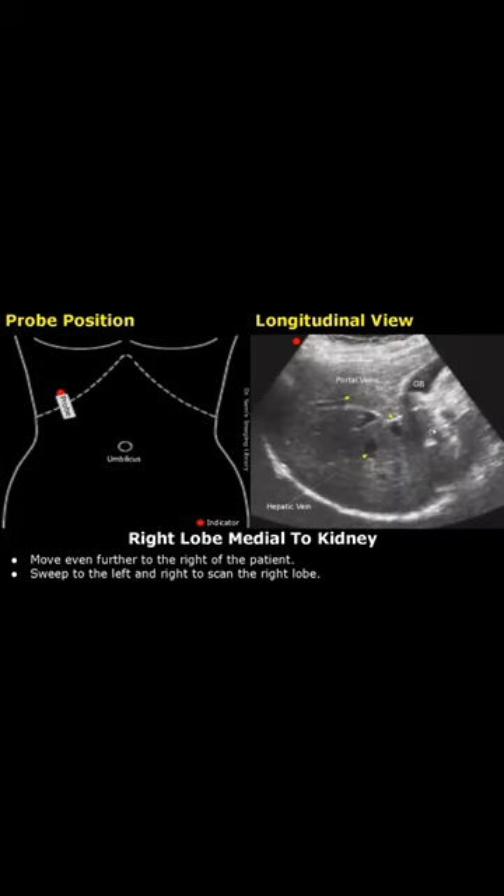Move even further to the right side of the patient while keeping the probe slightly rotated anticlockwise, and you will see more of the right lobe of the liver. Sweep left and right to scan the right lobe completely. You will see the gallbladder, portal veins, and the hepatic veins.